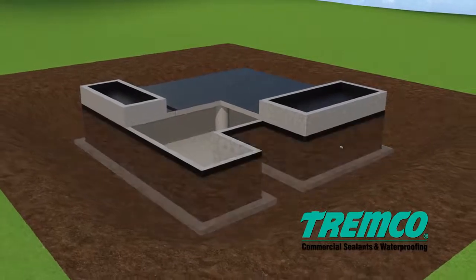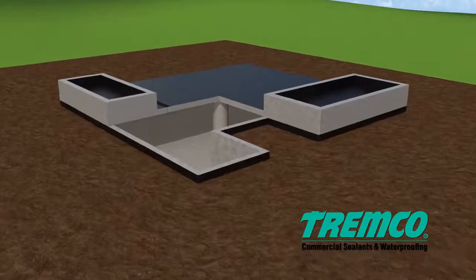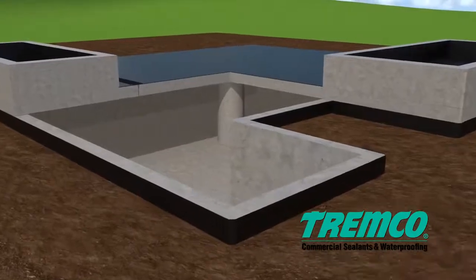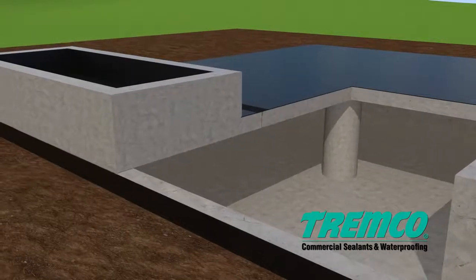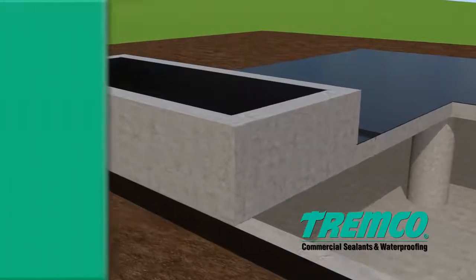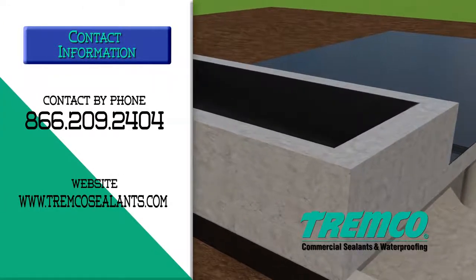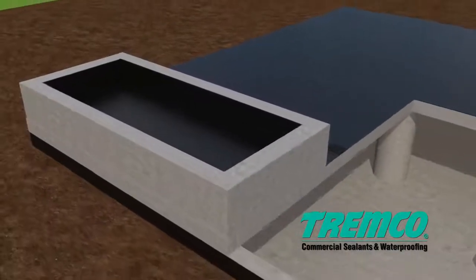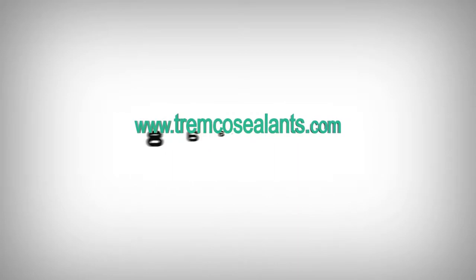TREMProof 250GC Waterproofing System should connect with adjacent waterproofing systems and the air barrier system as applicable. When the same system or compatible materials are used, they may overlap. When connecting to the air barrier system, ensure materials are compatible prior to installation. Contact your local TREMProof sales representative or technical services. For complete instructions, including clean-up tips, alternate methods, and common industry application issues, please visit our website at www.tremcosealants.com.